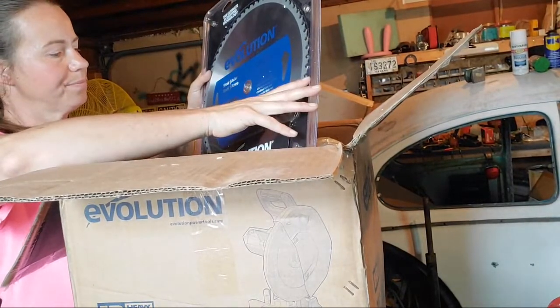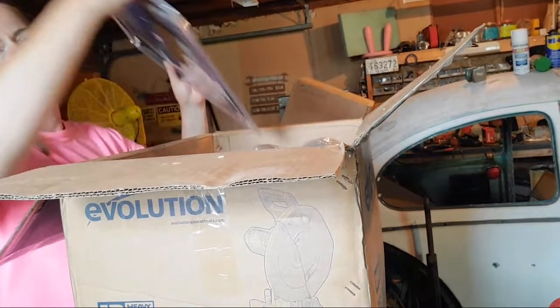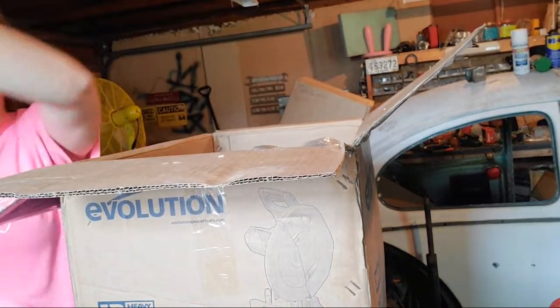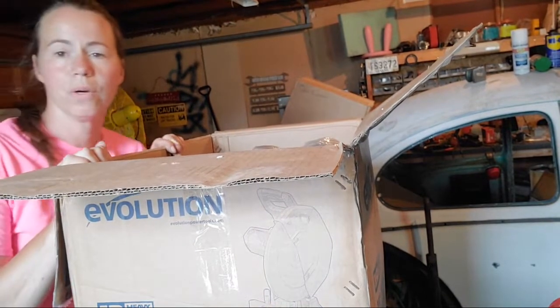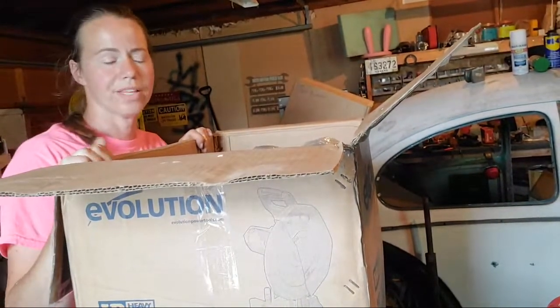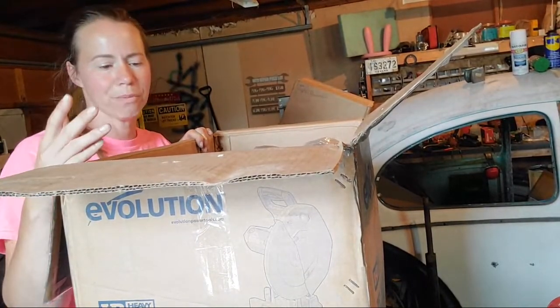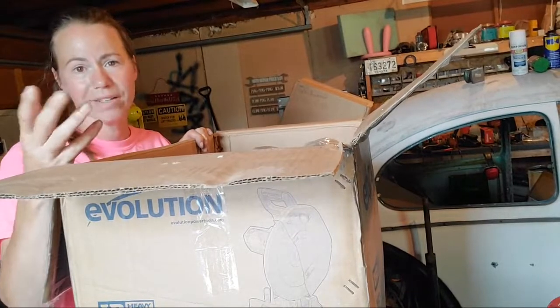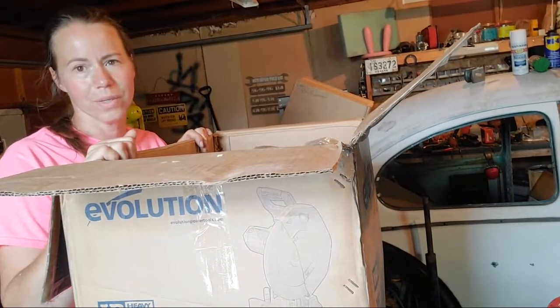You can go up to a 15-inch diameter blade, and you can switch this out to use whatever kind of saw blade you want. Like if you want to switch back and forth between wood and metal, you can — I mean, you could use this on wood, it's just going to wear the blade out faster.